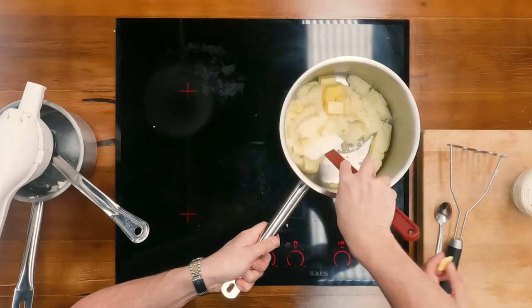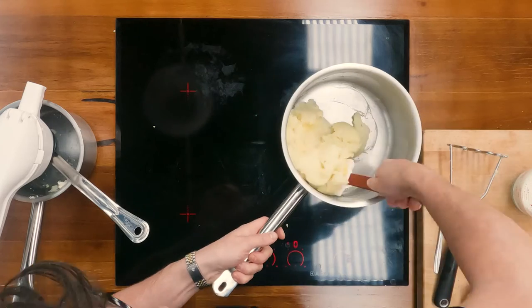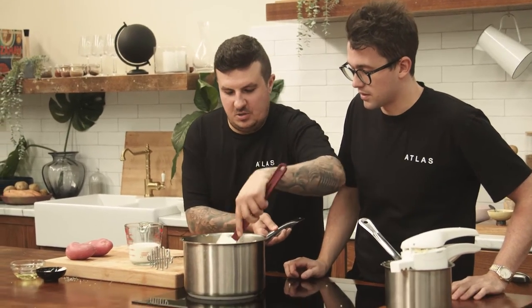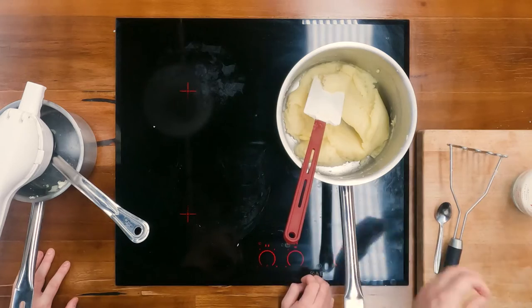I might add a bit more butter. Some of the greatest restaurants in the world — these French restaurants — will add almost 50% butter to 50% potato. So it's definitely not healthy, but it's certainly delicious. We've got to the stage where the butter's all emulsified in there, all been worked in but not too much. You're really just folding it in so all the potato and butter go together.